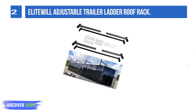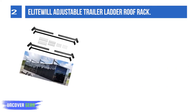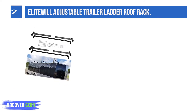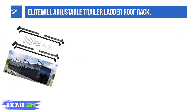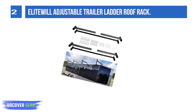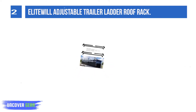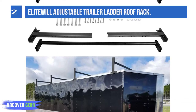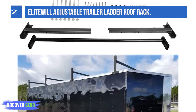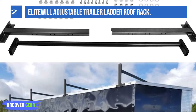List number 2: Elitual Adjustable Trailer Ladder Roof Rack. This adjustable trailer ladder rack fits almost all trailer brands and can be used on flat or round enclosed trailers, as well as open trailers. It is telescoping, allowing the rack to fit trailers from 4 up to 7 feet wide, vans, and trucks. The uprights have three mounting points at different heights so the crossbar can adapt to your trailer. The ladder rack is suitable for lighter ladders; for heavy-duty ladders, it is recommended to use multiple sets to prevent deformation.